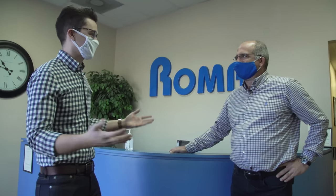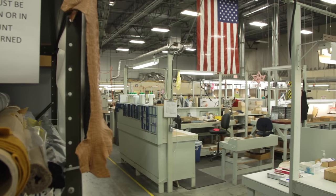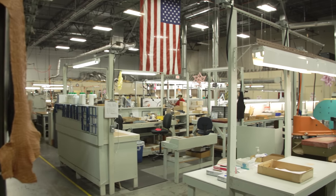We're here inside Hadley Roma with Greg, the general manager. Could you give us a little backstory about Hadley Roma — just the history and what we're going to be seeing?